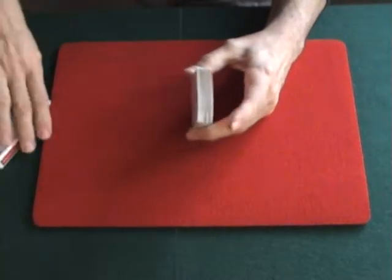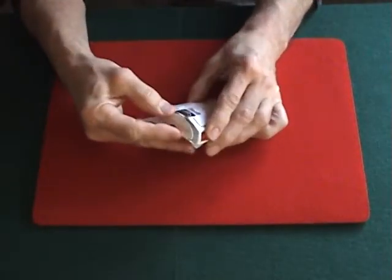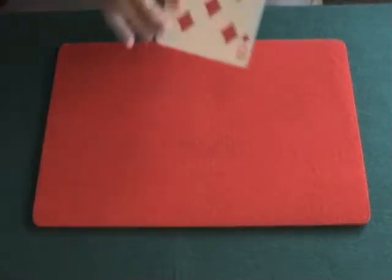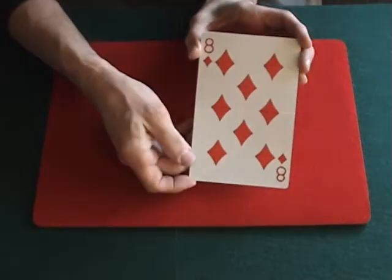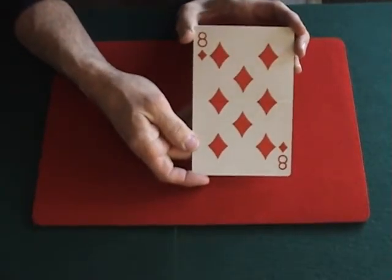The cards are then put away back into the box, or into your coat — whatever works for you. Next he brings out a big card and says I knew ahead of time what card you were going to select, so I have it as a big card right here that I've taken out of my coat.